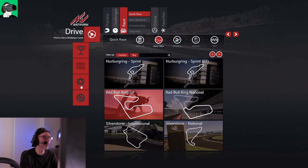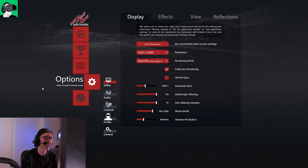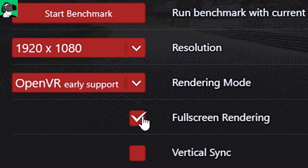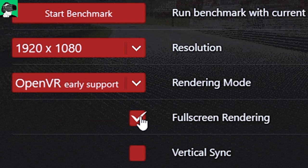Let's go back into the graphic settings. So, options, and then basically we go to video. First of all, I chose 1920 by 1080p resolution, although this, to be honest, doesn't make a difference inside of VR. This is purely for the screen on the PC. OpenVR early support is the rendering mode.